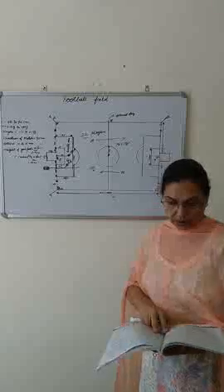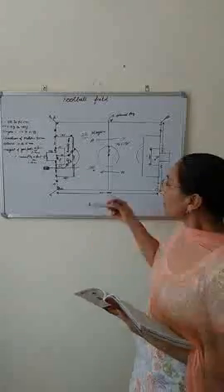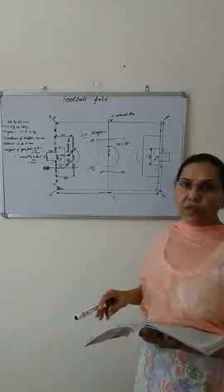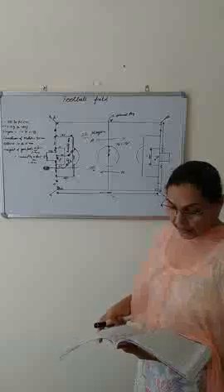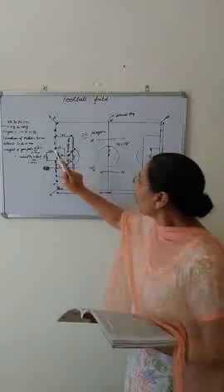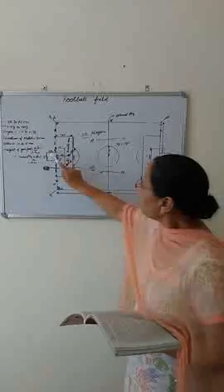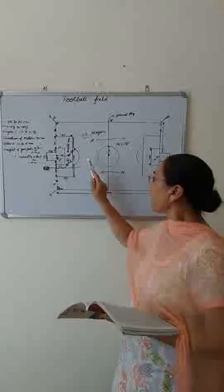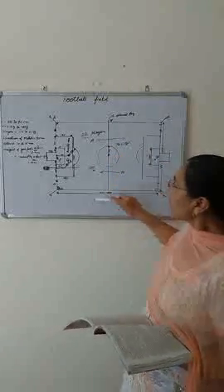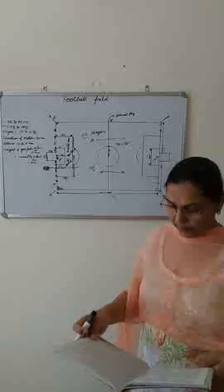I also taught ball in and out of play. The ball is out of play when it has completely crossed the goal line or the touchline, and when the referee stops the match — those are the two causes. The ball is in play at all other times, including when it rebounds off the goal post, corner flags, assistant referee, or referee if they are on the field and the ball comes back into the playing area.